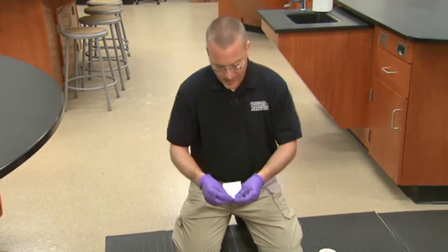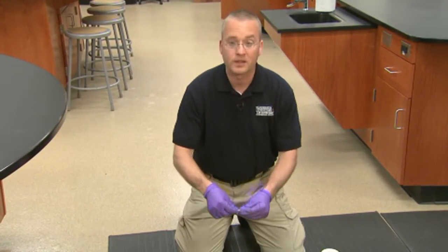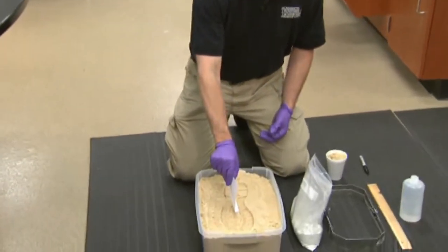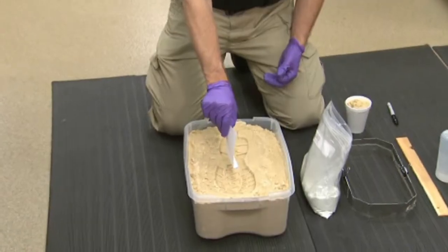Or while the cast is still wet, you can bend the corner of an index card, stick that down into the wet material, and it gives you a really nice surface to write on.